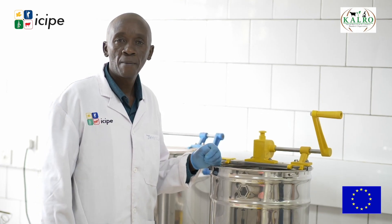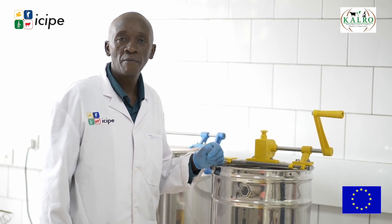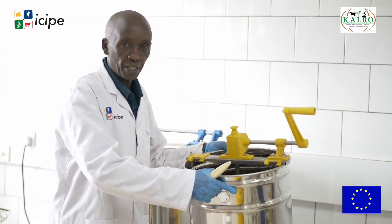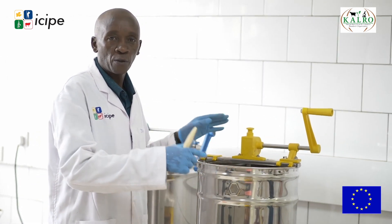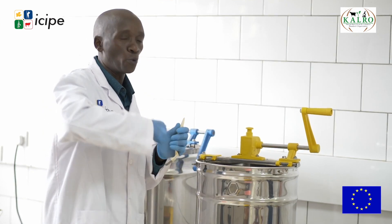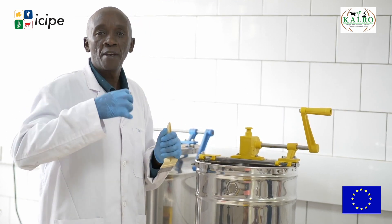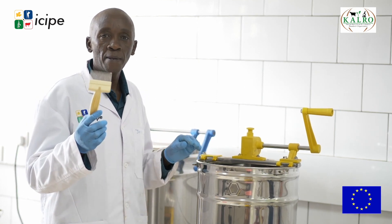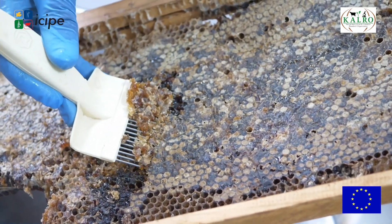Once you receive honey from the farmers, you may require a manual extractor so that after harvesting you are able to extract your honey and save energy for your bees. Secondly, you are supposed to have this uncapping fork — it's for removing the capping from the honey.